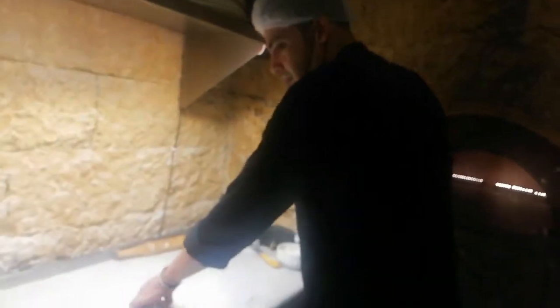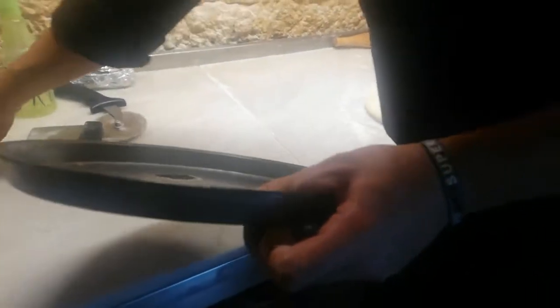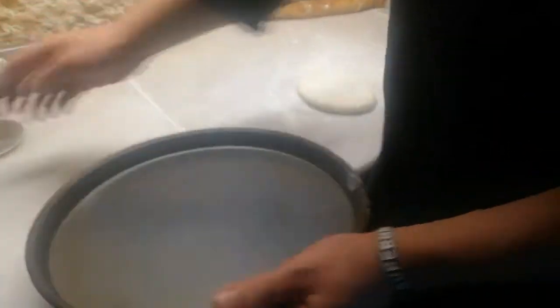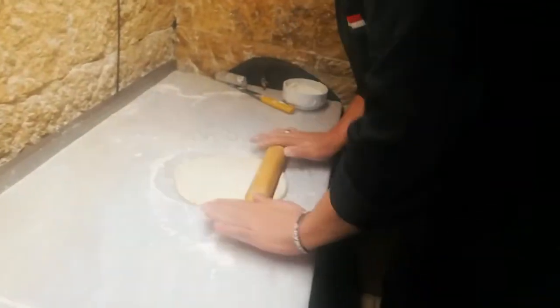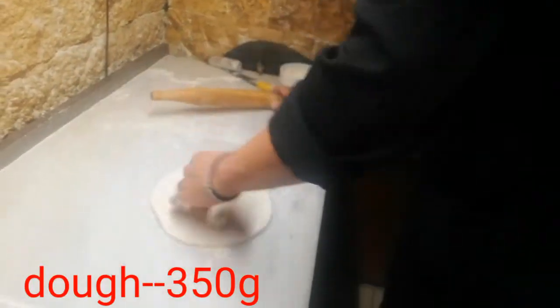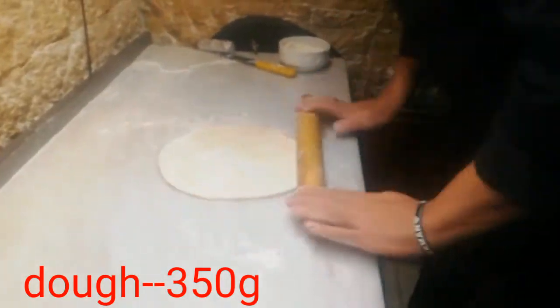As-salamu alaykum wa rahmatullahi wa barakaduh. Shabakya manasen, ashakuri Allah rahmaty balwasen. Bebaba sikmari milosan, ashakuri ayome karakaduh.